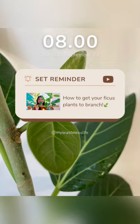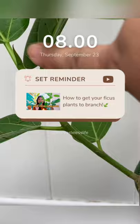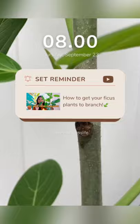Here is my ficus audrey. I originally notched this over here and it has grown this branch. It also started to grow a branch here, but it had a leaf so I took out that leaf.